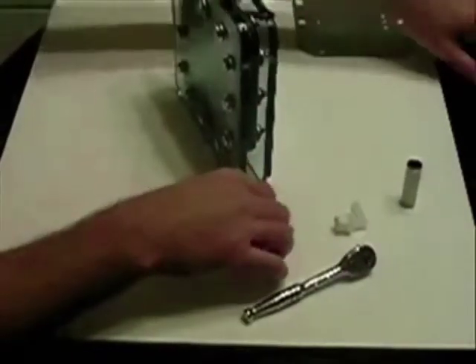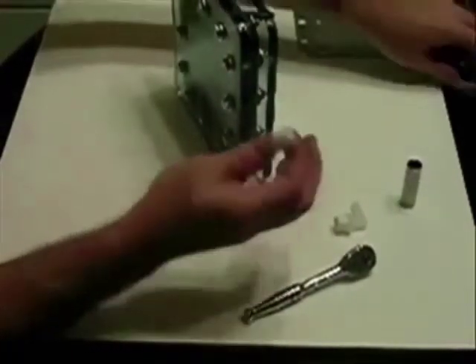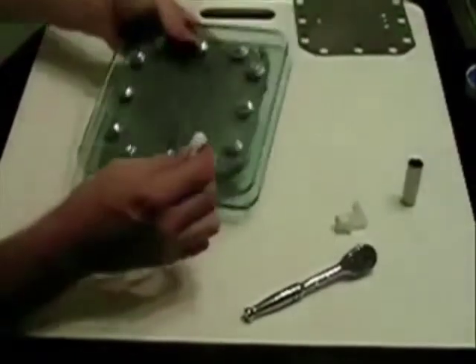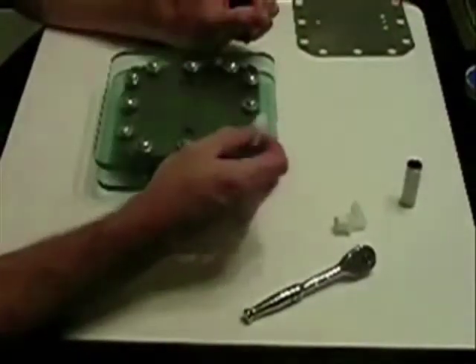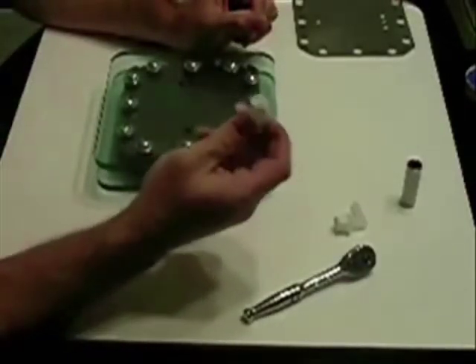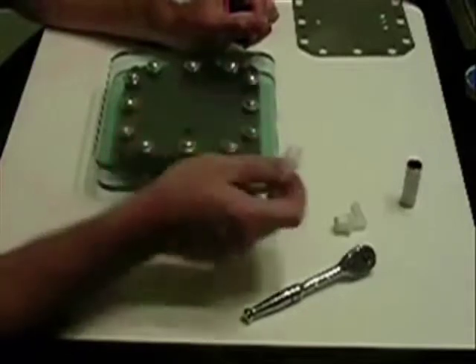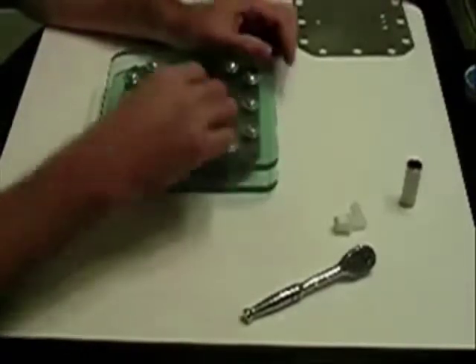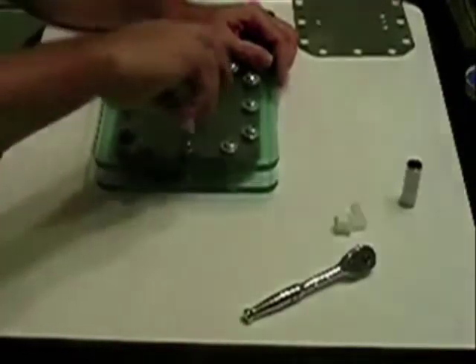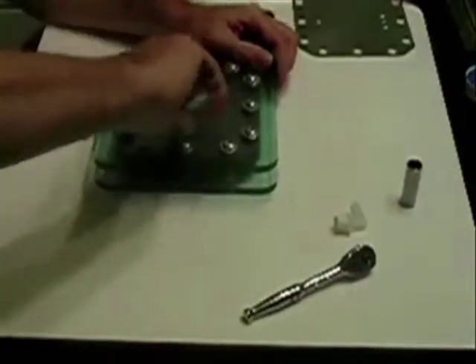I've already taken the liberty of putting Teflon tape on these fittings, as I mentioned earlier. These particular fittings are half inch — I tapped it out and they should go on with no problem. They line up very well.